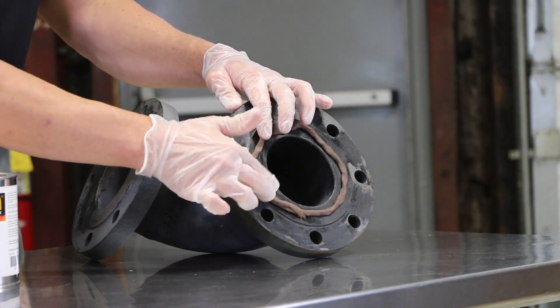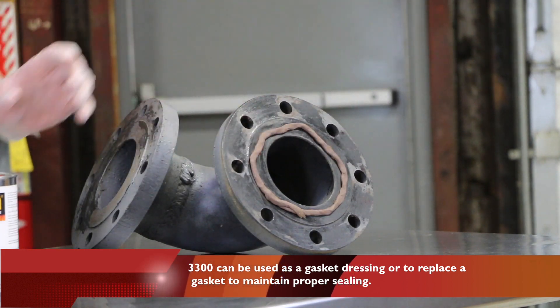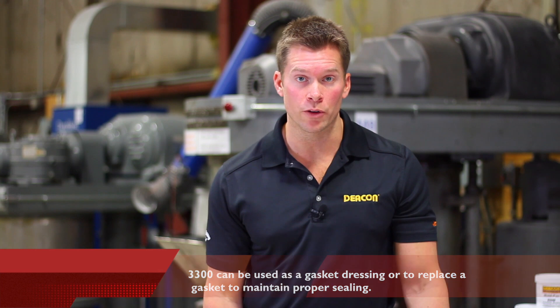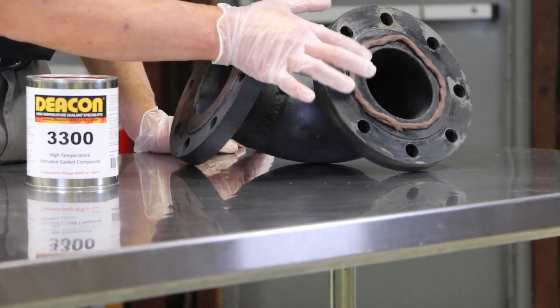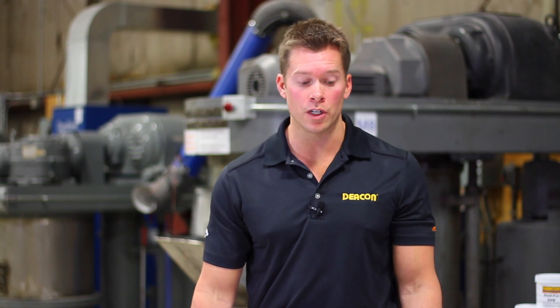The Deakin 3300 can be used as a gasket dressing or it can be used to replace a gasket. Oftentimes a flange face has steam cuts, pits, irregularities — anything that will prevent a gasket from properly seating. With this material, it's going to conform to any types of irregularities and is fully compressible down to two to three thousandths of an inch.